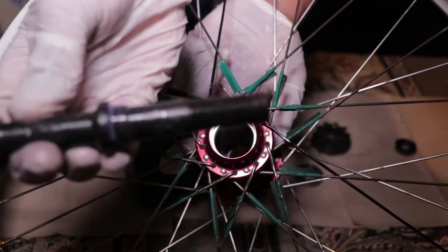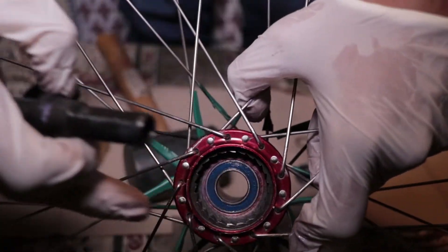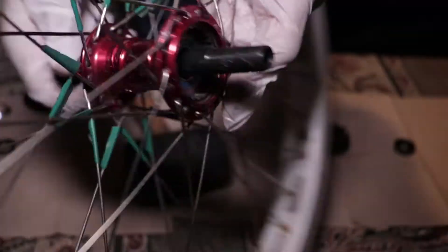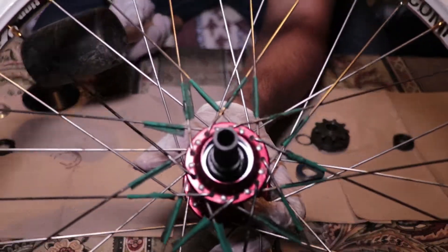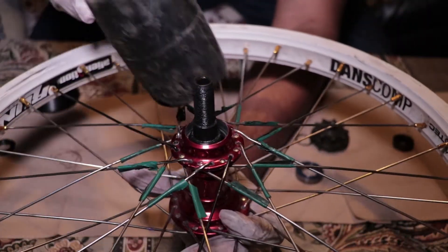Now I'm going to take the axle and put it inside of the hub. The longer side of the axle is going to go towards the large flange on the cassette hub, because that's where the driver is. You just put that in — it should come through like that — and then you want to hit this in. Make sure everything is straight and then start hitting the axle in. I have a rubber mallet so I don't damage anything.